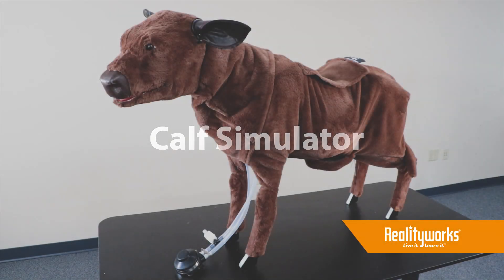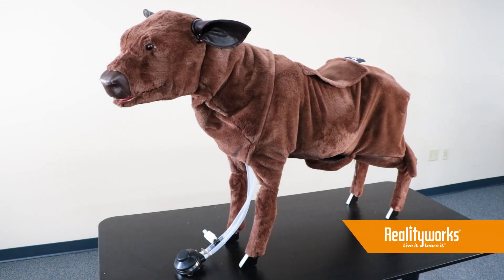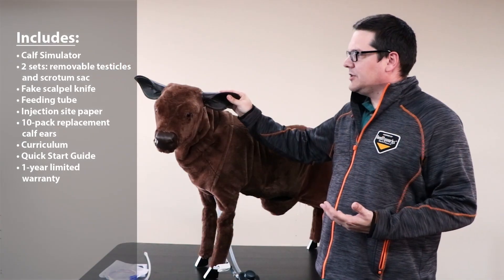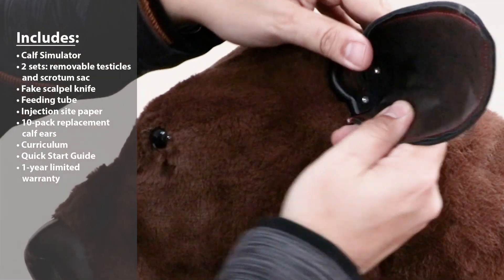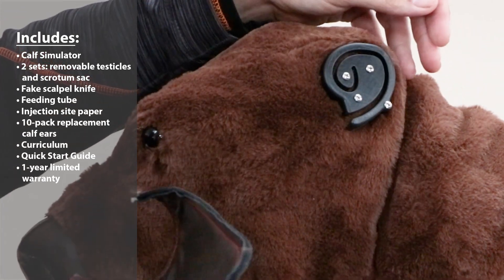The LifeSize RealityWorks Calf Simulator helps you bring the farm into your classroom. It has movable ears and removable ears so you can do implants as well as ear tags.